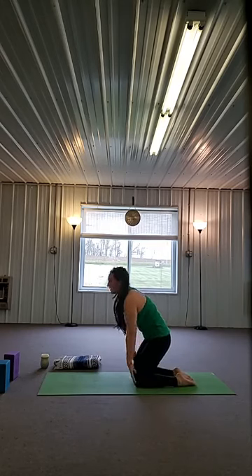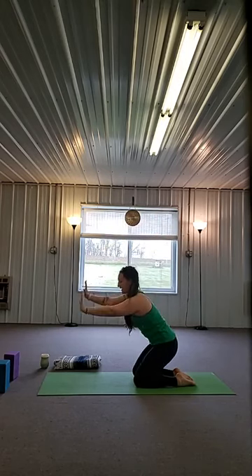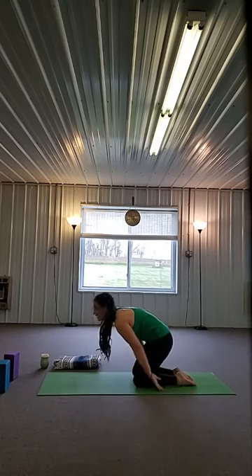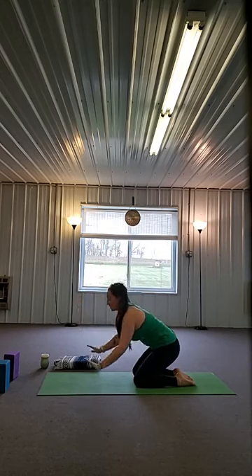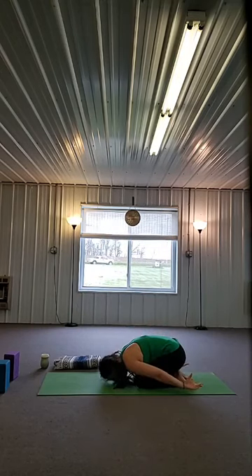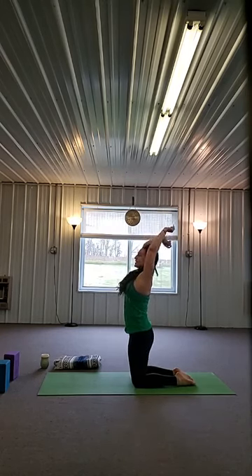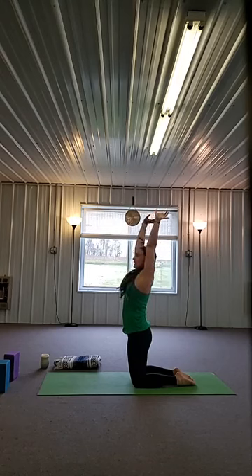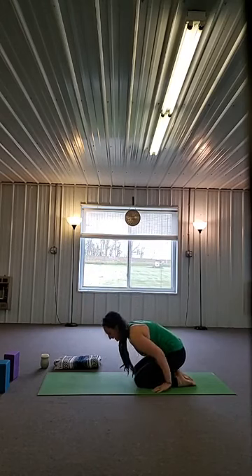One more — inhale, lift up, stretch to the sky, hips forward, arms back. Exhale, take it all the way back down. Now we're going to change the movement. As you inhale, come all the way up, come over those knees, reach the arms over your head. As you exhale, take your left arm forward, your right arm back. Inhale, back to center. Exhale, right arm forward, left arm back. Inhale, back to center. Exhale, float back and down. Let's do it slow — inhale, come all the way up, reach the arms to the sky, big stretch. Exhale, left arm forward, right arm back. Inhale, arms come up, squeeze the knees together. Exhale, right arm forward, left arm back.